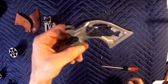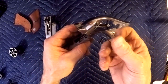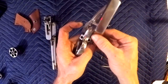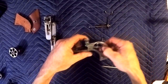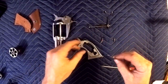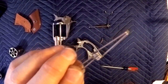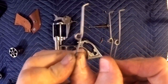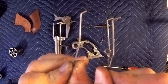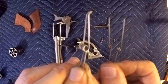Our trigger spring is what we're going to be replacing. You want to pop this pin out, and if there's no tension on it, I just used the new spring we're going to be replacing it with to pop it out. Set it next to something bigger so you don't lose it. There's the stock spring that came with it, and here's the one we're going to be putting in. See the difference in the thickness of the two — definite difference.